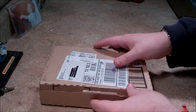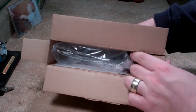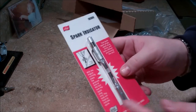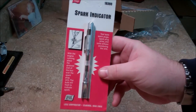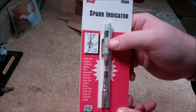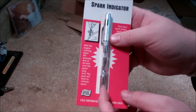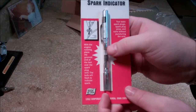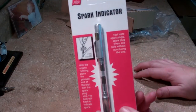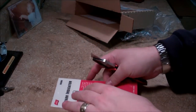I can't remember the part number, but we'll look at it when I open it up. It is the Liesl 19380. The Amazon photo showed one that was red and had the Liesl flag on it. What I thought was neat about this is that you can touch it to the actual spark plug wire and see if there's spark in there — might save from having to unplug it and hook up one of these boot-style testers.